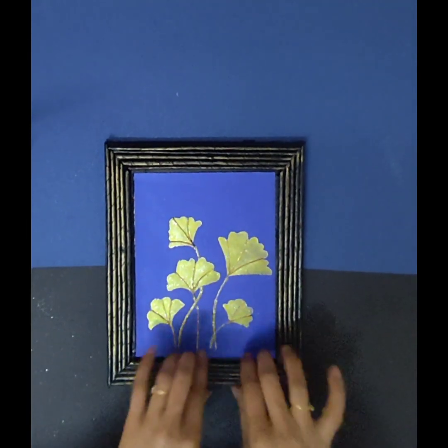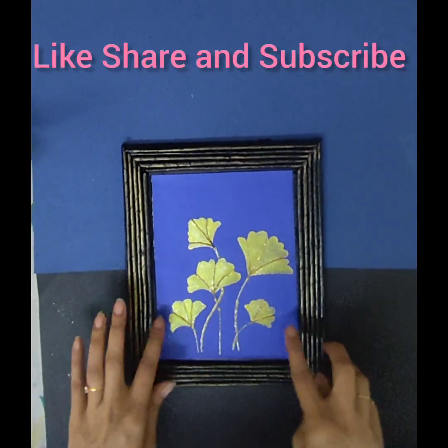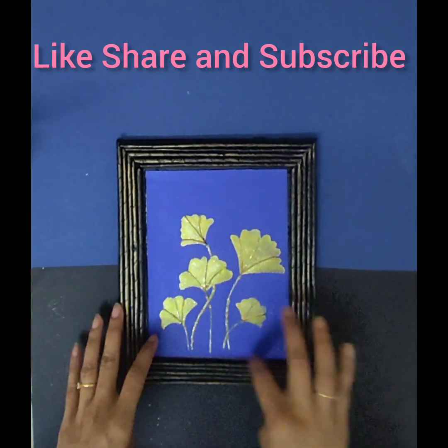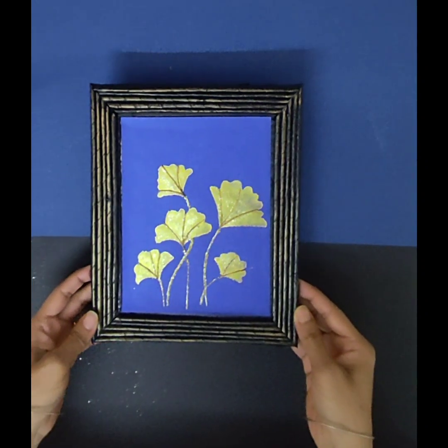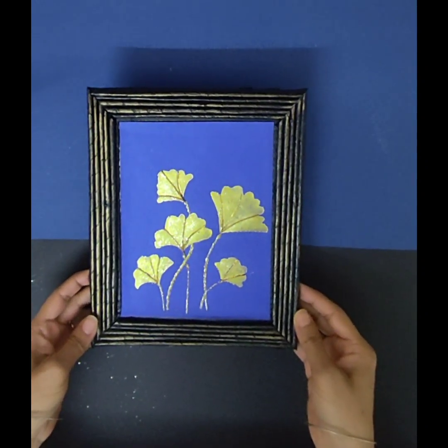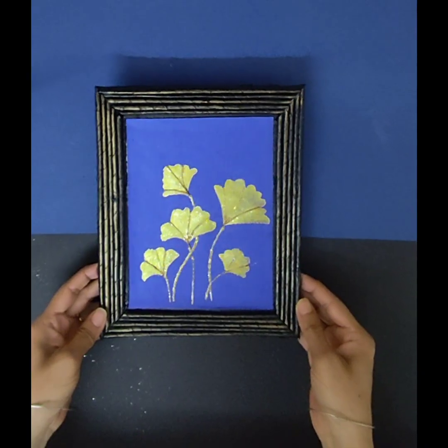If you like my video, please like, share, and subscribe to my channel, and also press the bell icon so that you will be notified about my new videos and be the first one to watch them. Thanks for watching, bye bye!